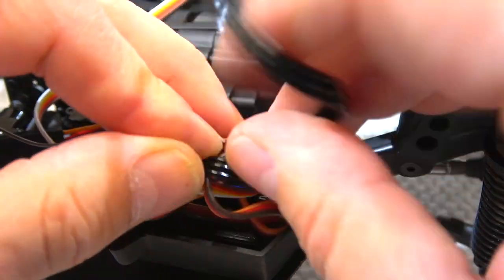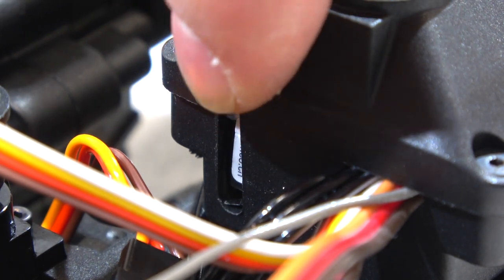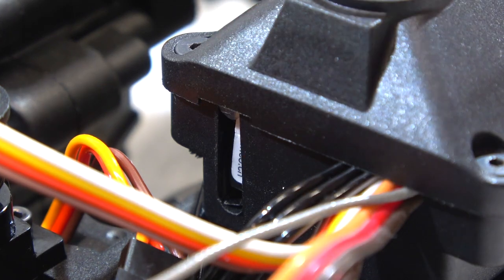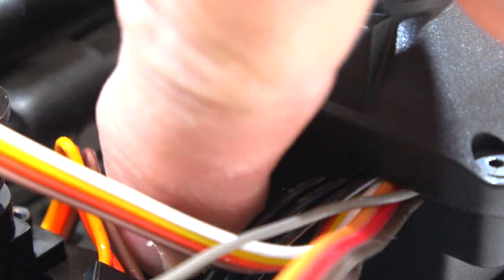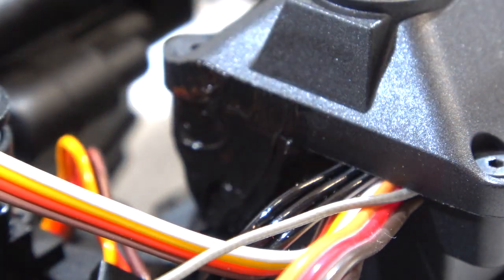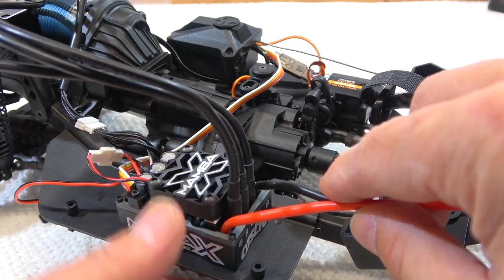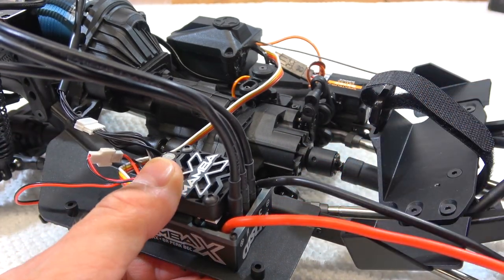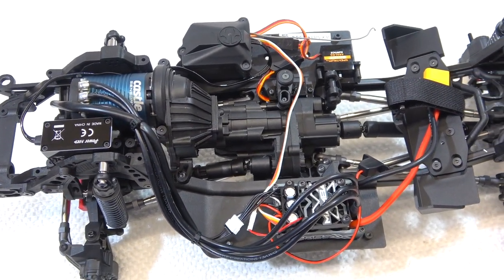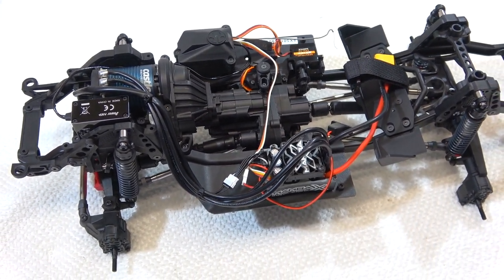Anyway, I trimmed the box and made a gap for the cables. Now the receiver fits. Because of this, the original cable duct is open, so I use a bit of black silicone to close this gap and seal the box. Next I install the ESC with double-sided tape on the other side of the chassis as mentioned in the manual. And here you can see all the electronics are installed.